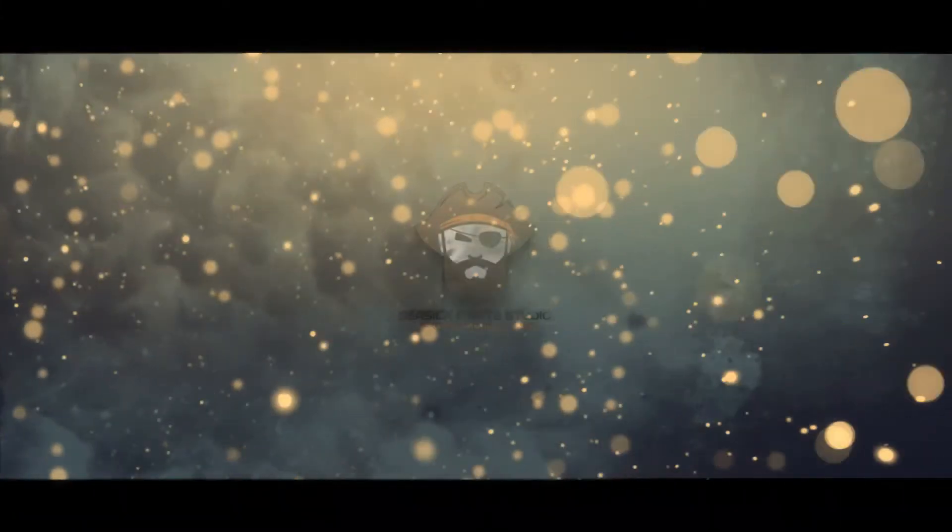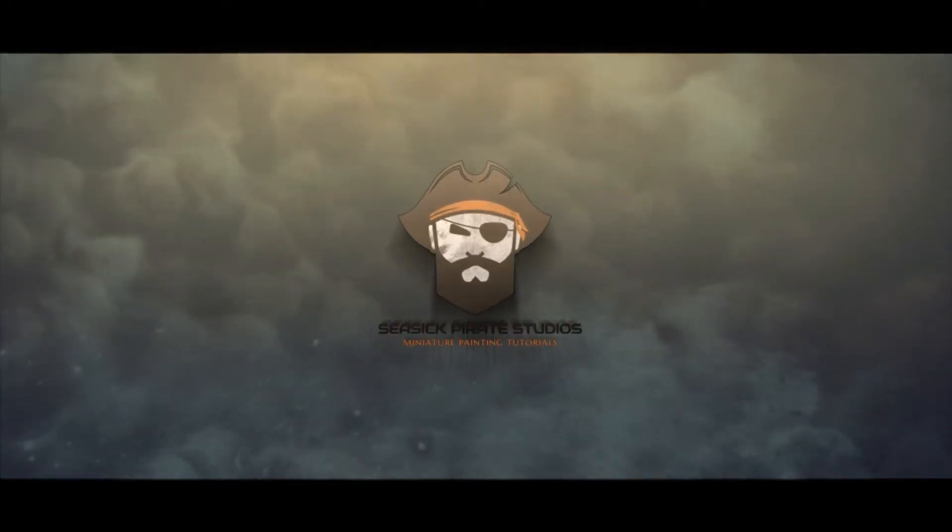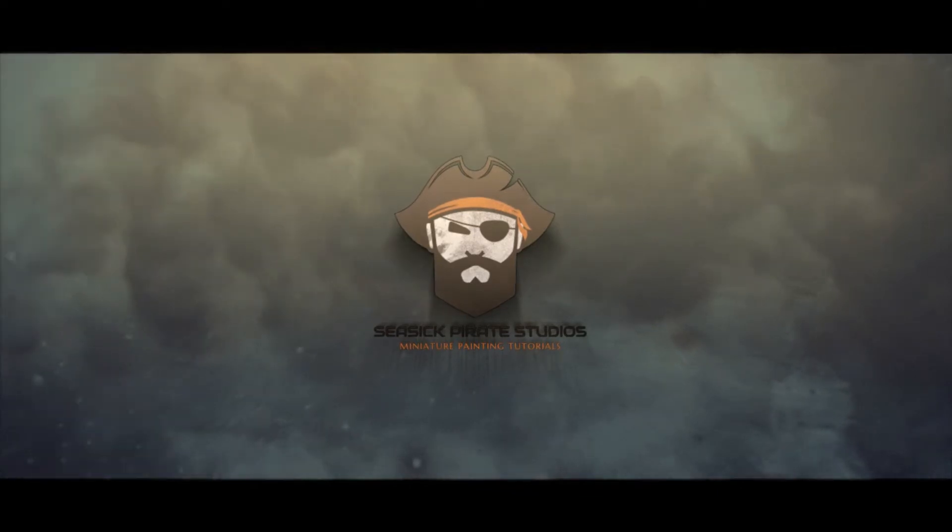Hi there guys, welcome to Seasick Pirate Studios. My name is Curtis and in today's episode we're going to be painting Captain Saul Tarvitz of the Emperor's Children from the Horus Heresy character series. If you're a fan of the Heresy and you've read the novels, you'll know that Saul Tarvitz was a standout character for the Loyalists during the early Heresy. We did an unboxing on this miniature earlier on the channel, so please click the link. But for now let's crack on with the painting - grab your paints, grab your brushes and let's get started.